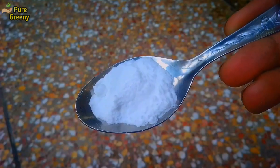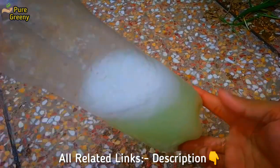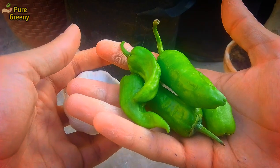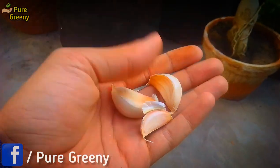Neem oil, baking soda, and detergents can also be used for making an organic pesticide for plants. Videos on those are added in the description box and I button. So now let's make this pesticide. You need at least 3 to 4 chili peppers that are fully spicy in taste, and some garlic pieces.